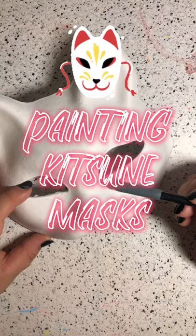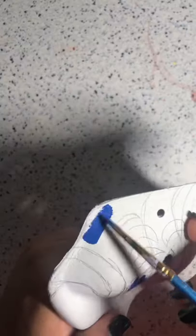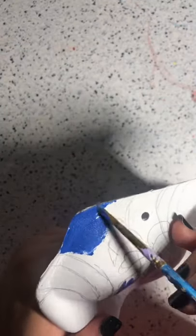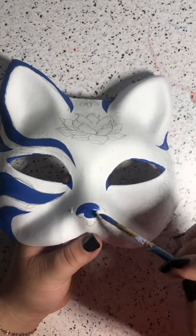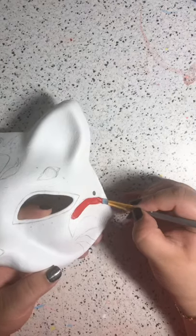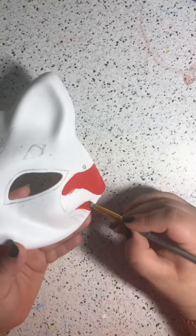Today I'm going to be painting three kitsune masks. You may be asking what is a kitsune — from my understanding and research, it's a Japanese fox spirit, usually female, said to have powers. Sometimes it's associated with the spirit Inari. Kitsunes are said to help you with growing your crops and protecting your property.